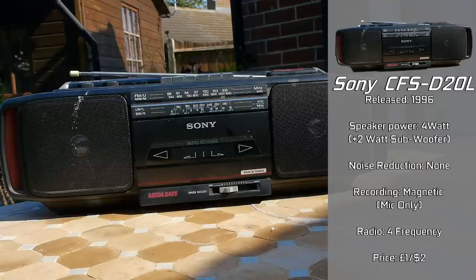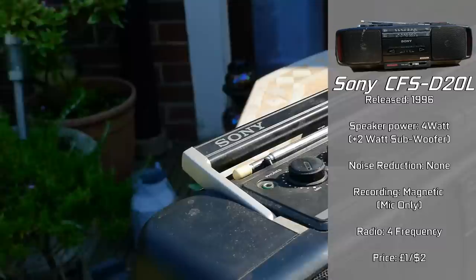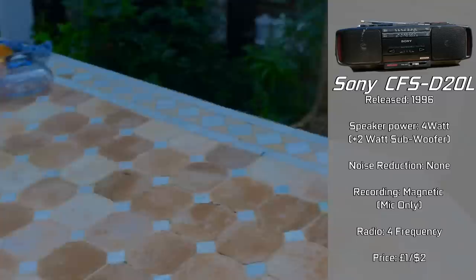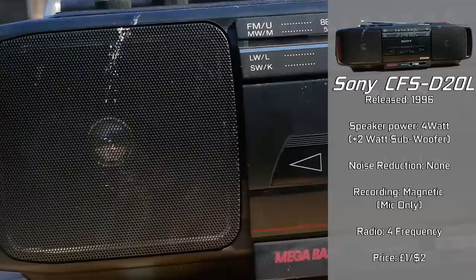This right here is a Sony CFS-D20L, one of the better cassette radio hybrids released in the mid-90s, fairly reminiscent of the type of cassette technology everyone seemed to own. The nicer high-end stuff was available at a decent price, with this unit officially released in 1996, containing three speakers — two on the front and a two-watt Sony subwoofer on the back, controlled by the mega bass slider on the bottom.